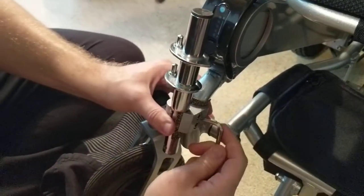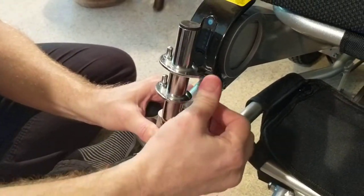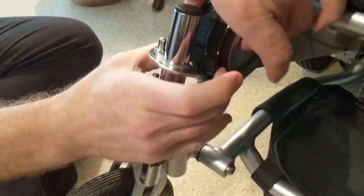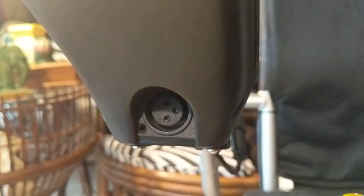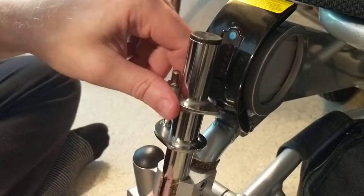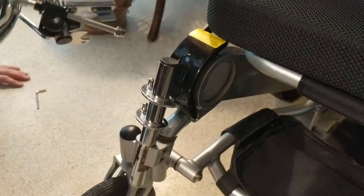Now that we're getting this nice and tight onto the chair, note that the battery itself doesn't come out. Looking at the joystick, the front of the joystick charges both of the batteries. You're going to plug the battery charger in right into the joystick. We can leave these here when the chair folds up.